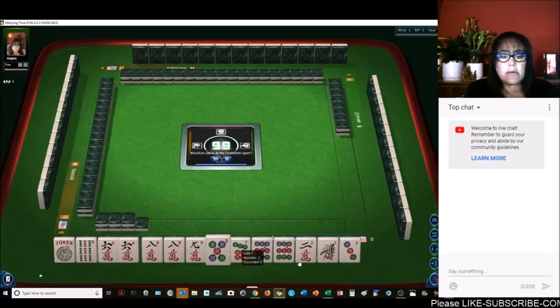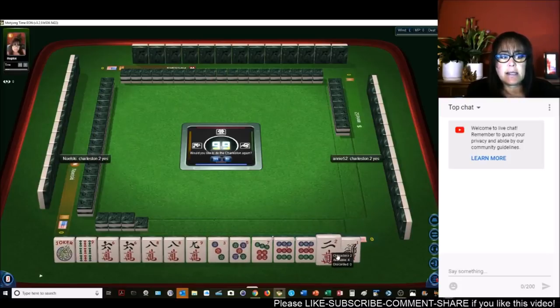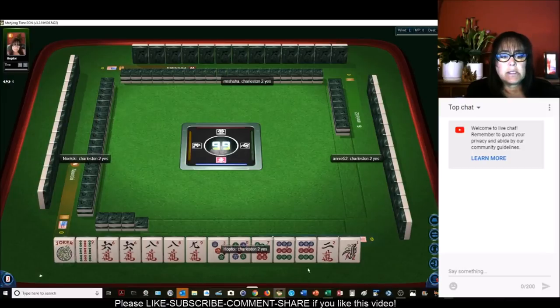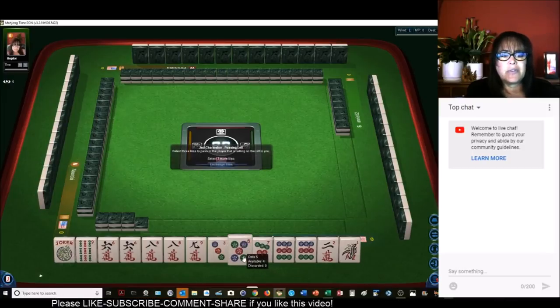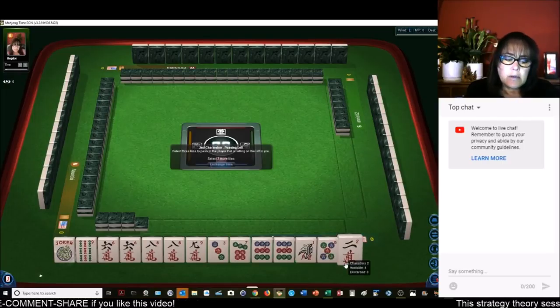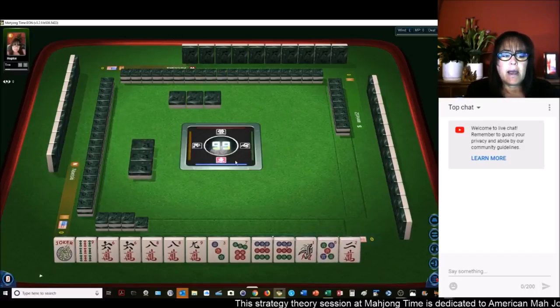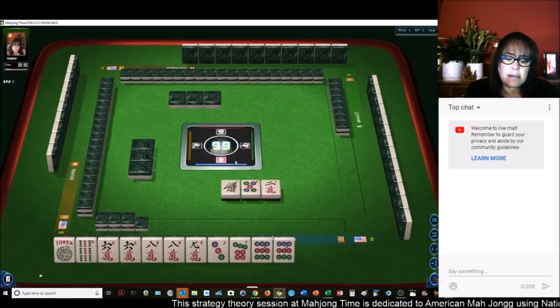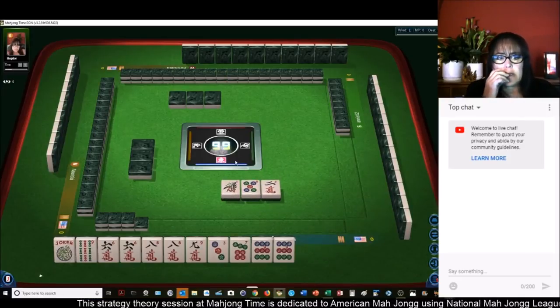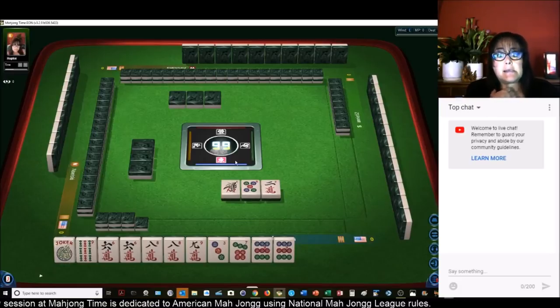We've got a six now, so now we have six and nine. We do have some three-six-nine at the moment — no gaps. We really don't need this five. Let's give up the five, and we could kind of straddle between three-six-nine and consecutive run since we have three, six, and nine. There's even a knitted hand if we can get a red dragon — I believe I saw a red dragon, I might have even passed it.